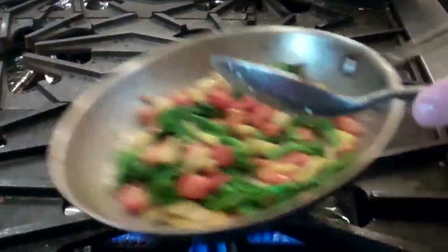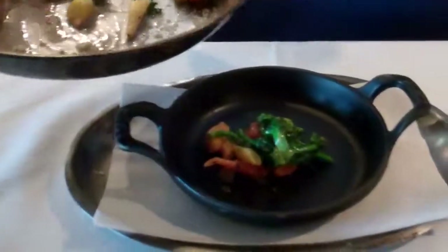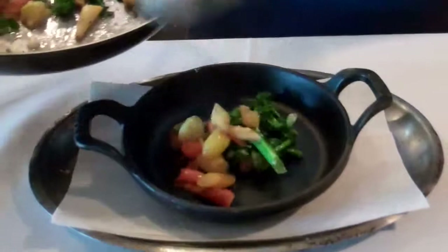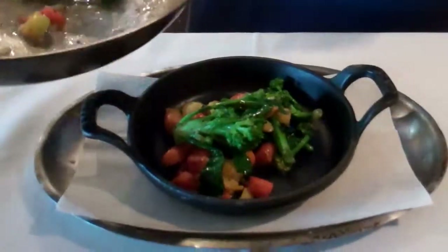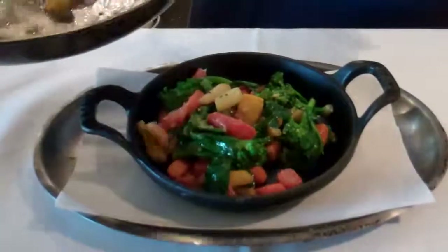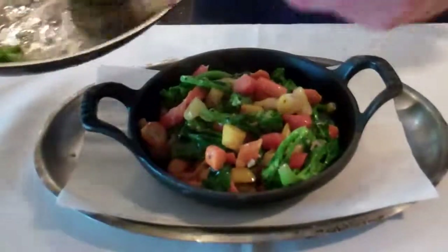Once your vegetables are coated with the butter and your seasoning is adjusted, we're going to bring it over to your stave. When we serve it with our whole fried chicken, before we finish it, we would add confit cipollini onions — but only when it's with a whole fried chicken.